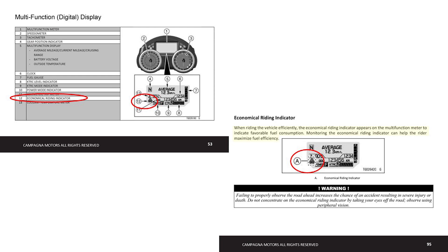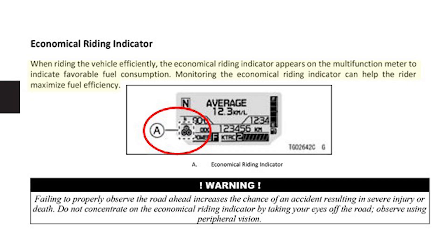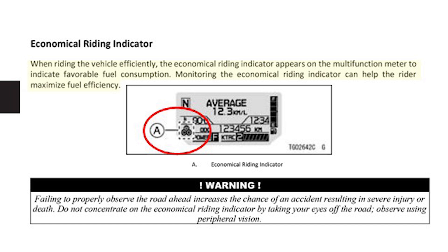They have this little ECO icon that pops up on the display. Let me read it to you out of the book: 'When riding the vehicle efficiently, the economical riding indicator appears on the multifunction meter to indicate favorable fuel consumption. Monitoring the economical riding indicator can help the rider maximize fuel efficiency.' And who doesn't want to maximize their fuel efficiency? What I really love is this warning — the manual says: 'Failing to properly observe the road ahead increases the chance of an accident resulting in severe injury or death. Do not concentrate on the economical riding indicator by taking your eyes off the road. Observe using peripheral vision.'